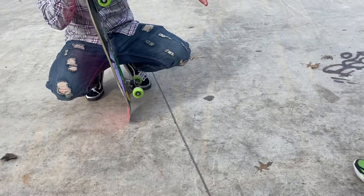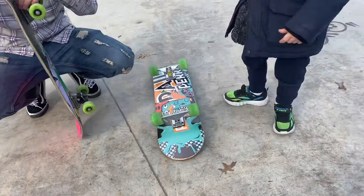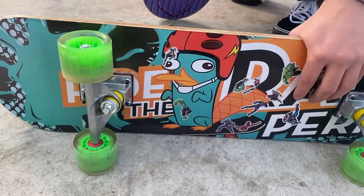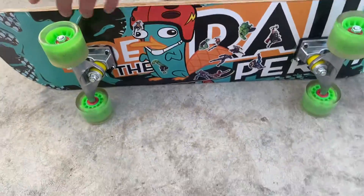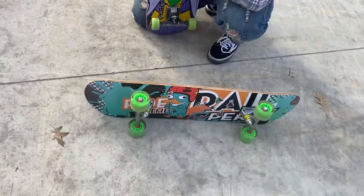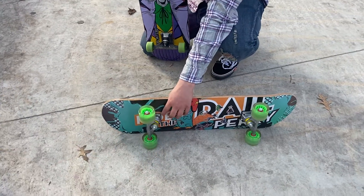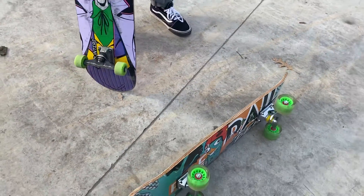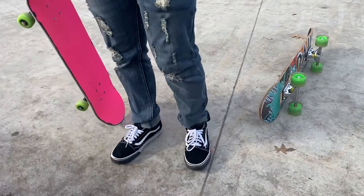He has risers, so I have risers too — the little black thing in between the truck and the board. I didn't even know about this. Some people say risers make it easier to pop tricks, but what they really help with is impact. If you land from a high place, they'll help your board even out, keep the board from breaking, and keep your feet from hurting on the landing.